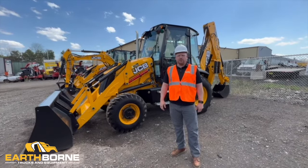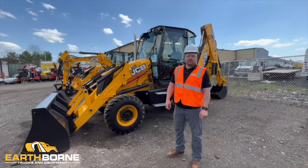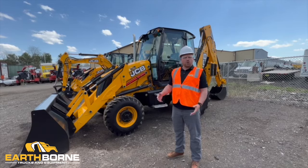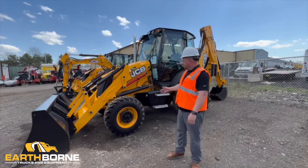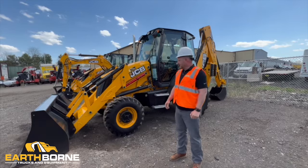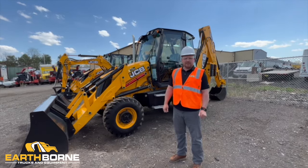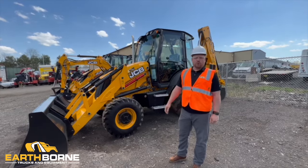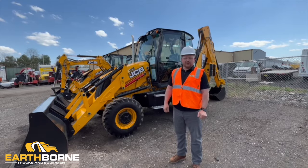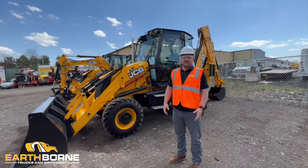Hey guys, Rick here from Earthborn Equipment. Behind me we have a JCB 3CX-14 Backhoe. We're gonna take a couple minutes and do an operational walkthrough with this machine. This machine is about 18,000 pounds, just under, and has a dig depth in the back of 18.6 feet with the extending dipper. The machine runs off a 74 horsepower JCB EcoMax engine, which needs no DEF or DPF, which makes it really easy to maintain.